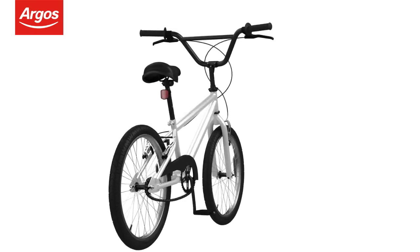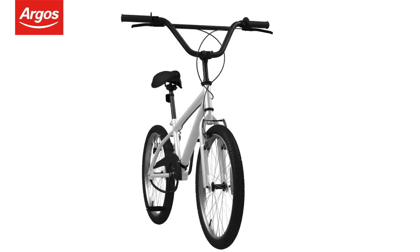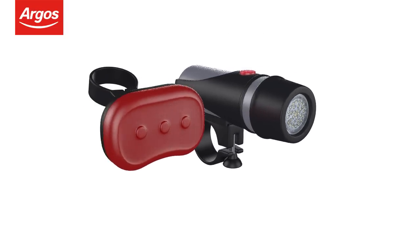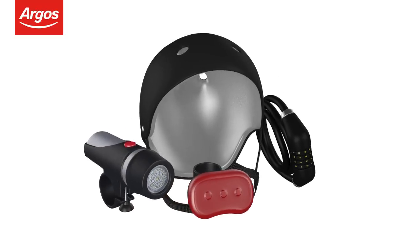There may be some slight variations between the cycle assembled here and the cycle you have. This is ok as the procedure is the same. Remember to stay safe and legal with lights, cycle helmet, lock and many more accessories available at Argos now.